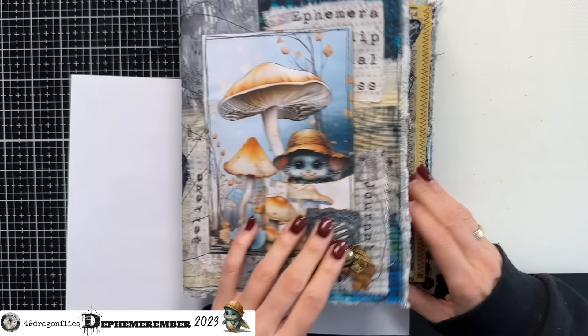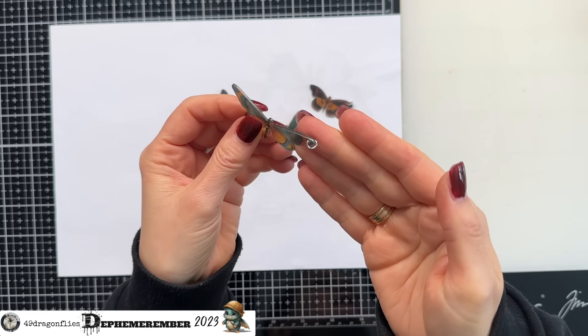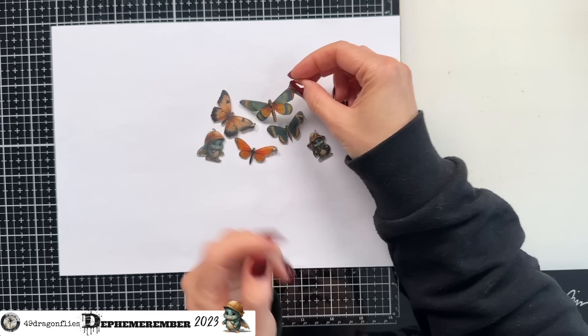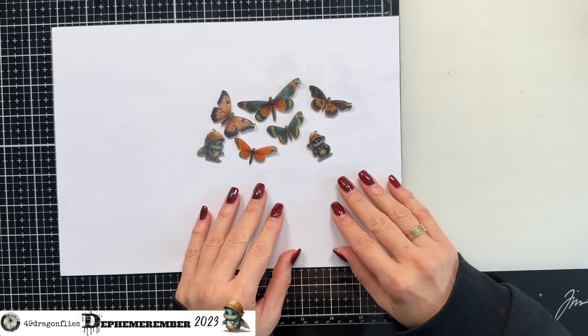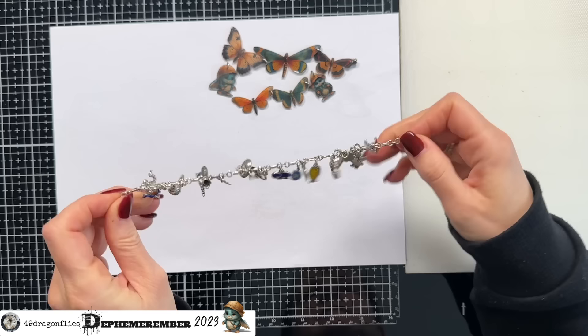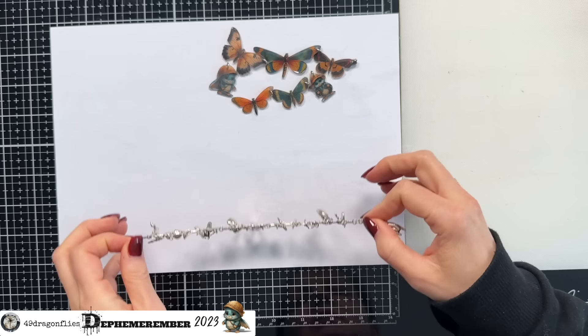I have added jump rings to all of my charms. This wouldn't even be necessary — you could obviously just add some twine through the hole without a jump ring. I'm actually not even sure if I like the jump ring solution, but let's see. When I think of a friendship bracelet, something that comes to mind immediately — it's very, very special — is this bracelet I have had since I was a little girl. It's not per se a friendship bracelet.